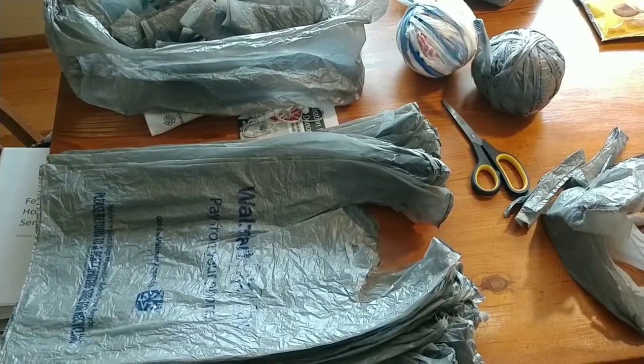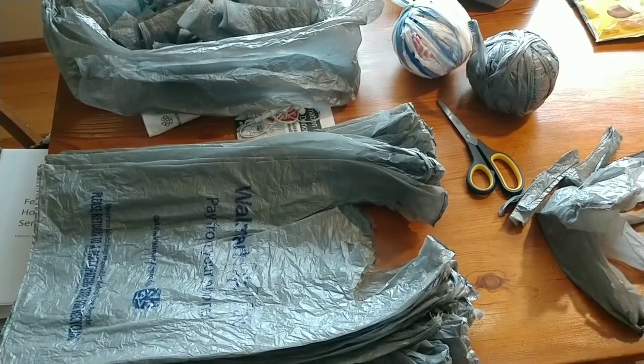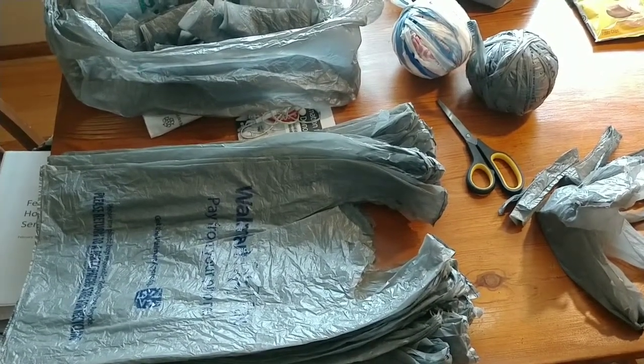Good afternoon and welcome to Stephen Vlogs. This is a production from March 2019. I'm working on making plarn, which is plastic yarn.